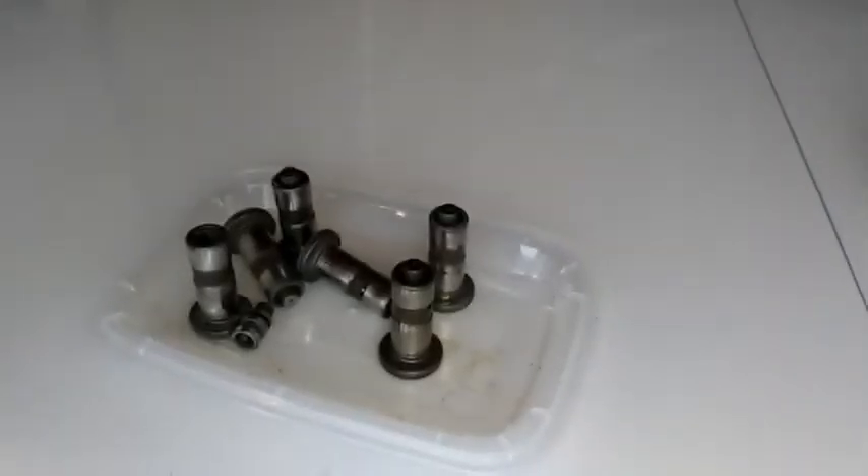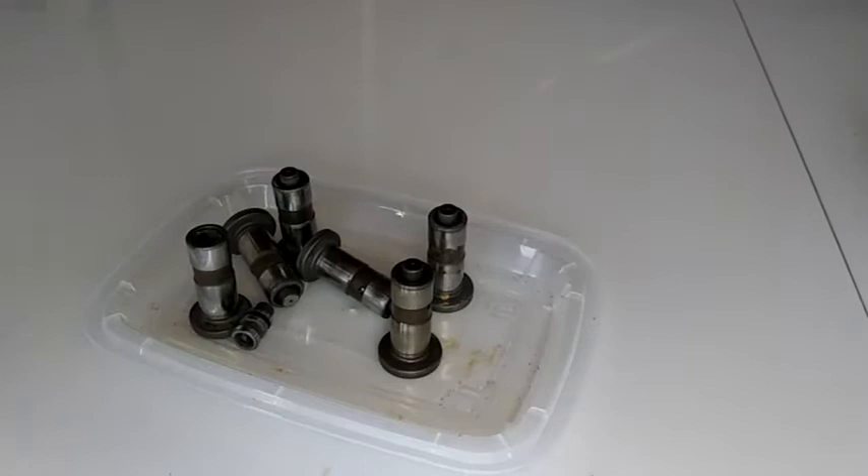In the video description, you're going to see a video link that describes the noise the lifters will make when the engine is hot. Sometimes it will make the same noise when the engine is cold, but at the beginning when these lifters start to fail, you're most likely going to hear them knocking when the engine is hot. As you continue to operate the engine, eventually the lifters are just going to knock and rattle in both hot and cold conditions. To get rid of that rattling, you want to replace these hydraulic lifters, or you could clean them to save yourself money.